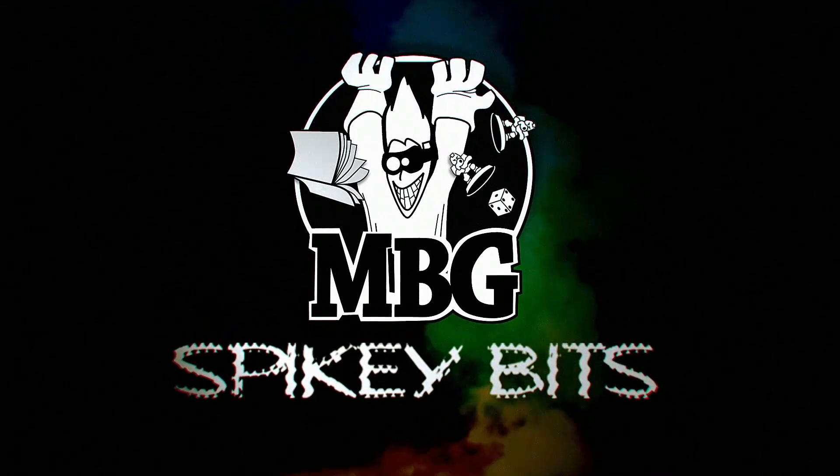Come check out three great products for keeping the bookwork to a minimum in your tabletop games. Welcome back Hobby Maniacs, I'm Rob Baer, and today we're taking a look at three pretty neat little products.